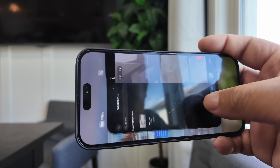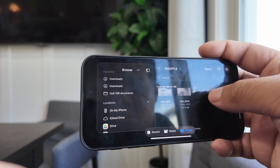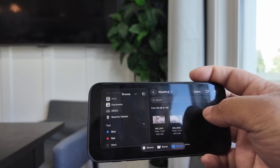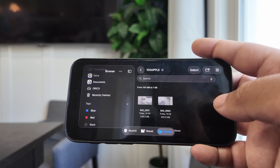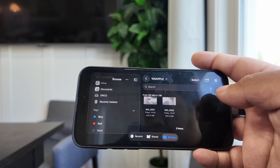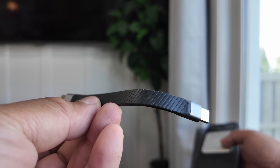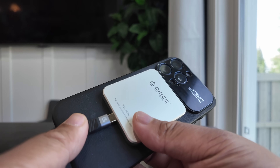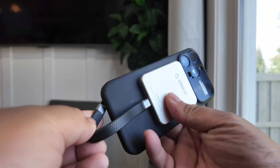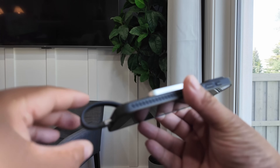When I connected the K20, the iPhone instantly recognized it — no extra setup, no apps to install. In the camera app, I just hit record and all my ProRes footage saves straight to the K20. Oracle includes a short USB-C to USB-C cable that doesn't dangle or get in the way when filming handheld. Because it's super short, the cable stays close to the body — perfect for gimbal shots too.